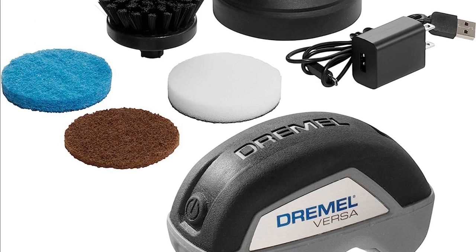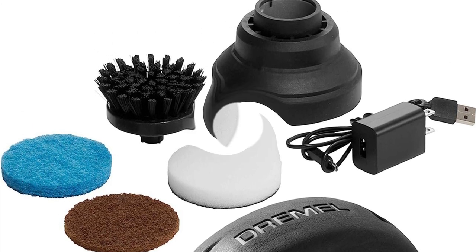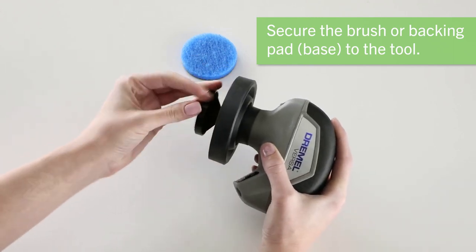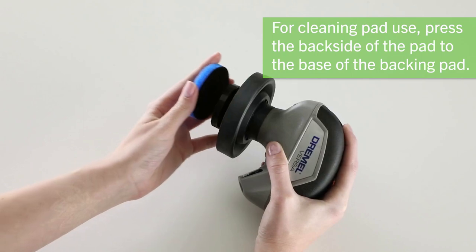In conclusion, the Dremel Versa cleaning tool lives up to its promises. It's a compact, powerful, and versatile scrubber that can handle a wide range of cleaning tasks, from tiles and grout to stove tops and sinks. Don't forget to click the link in the description below to get your hands on this fantastic cleaning tool.